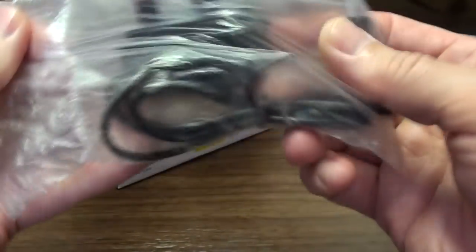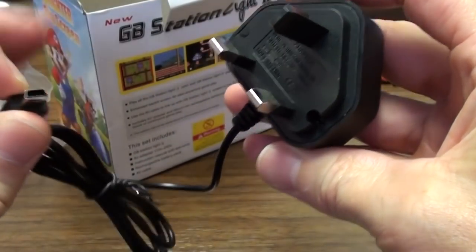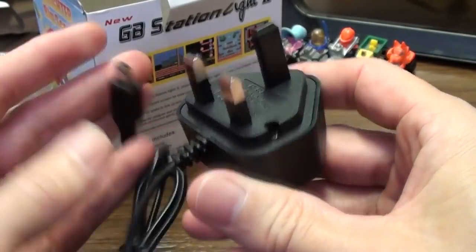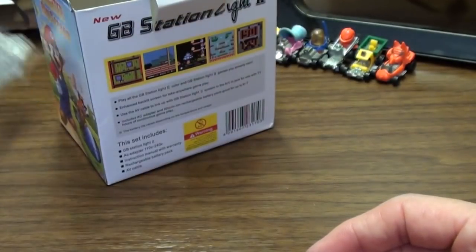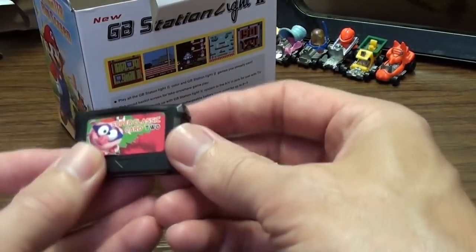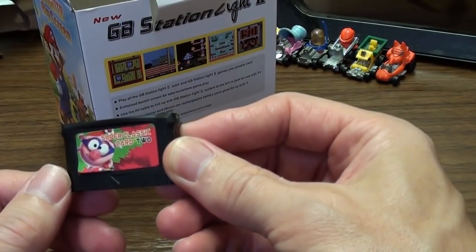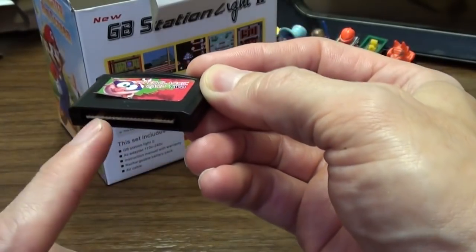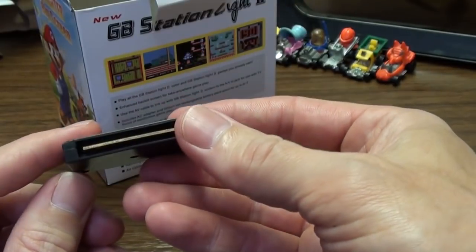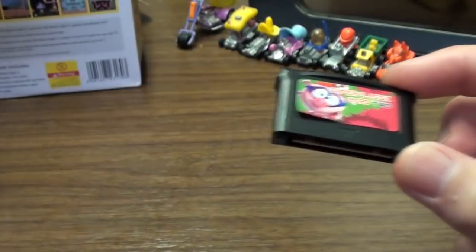There's a power thing — sealed, haven't opened it because the battery came charged, which was handy. It's a standard USB mini-USB, probably. I would advise using a different power supply. There's a cartridge that comes with it with 111,000 games on it. It says 'Super Classic Card 2' — you can see it's got an edge connector there.